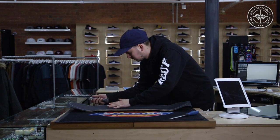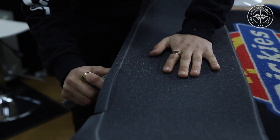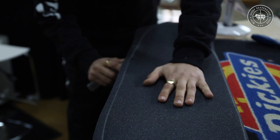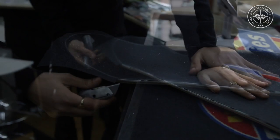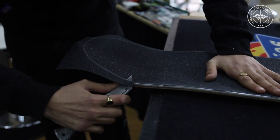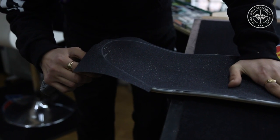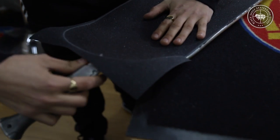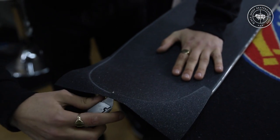Start with the long edge — this is what I prefer to do. Follow the line that you've made when you were filing it down. This part's a bit trickier, but just follow this simple step: don't angle the blade into the board, but follow the board. You can stop at any time and carry on.